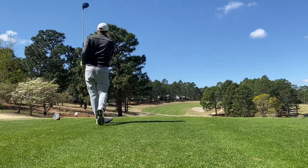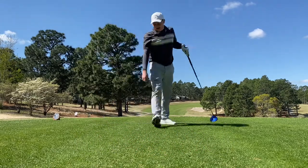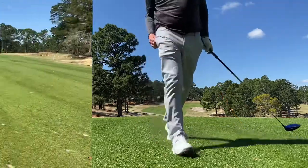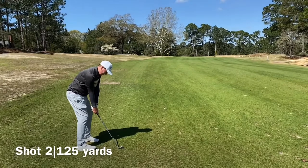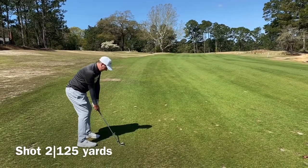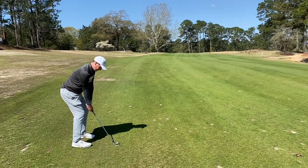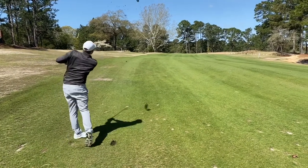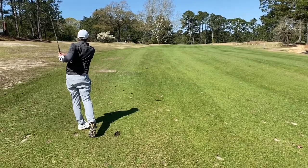I also cracked another drive on the hardest hole in the course — 290 yards up the hill. I have been absolutely smashing that driver since I got the stiff shaft put in. It's so much more applicable to my club head speed and it's doing wonders for me.